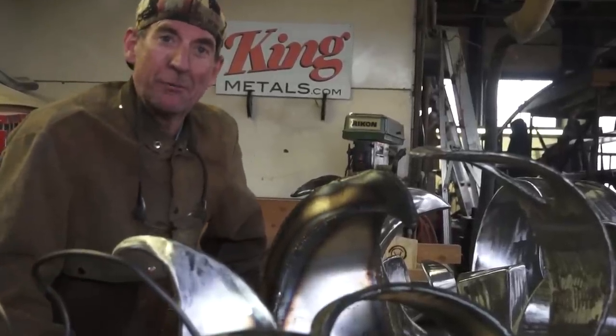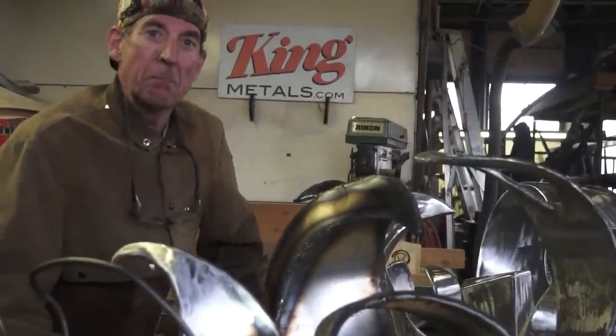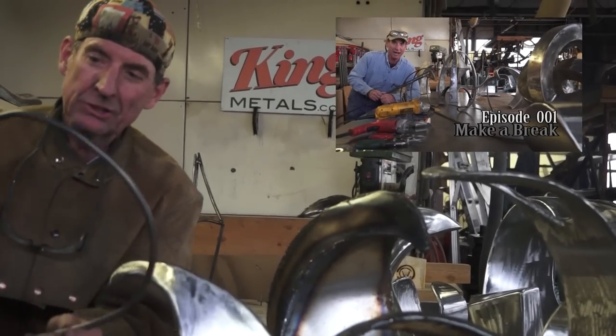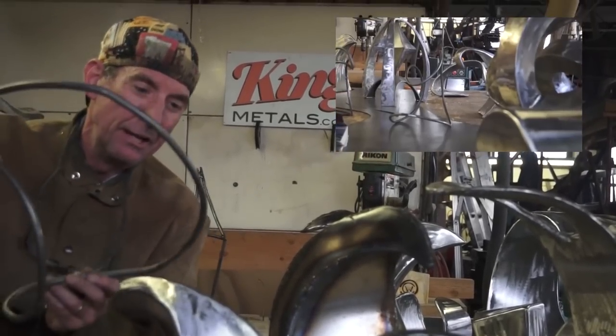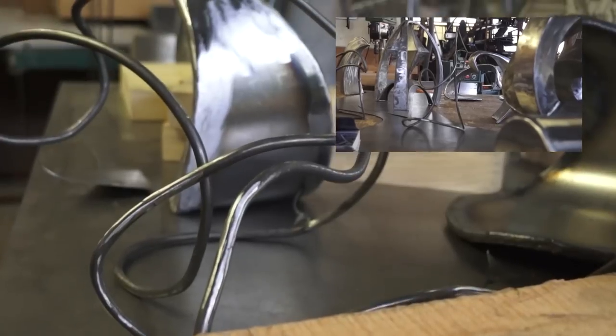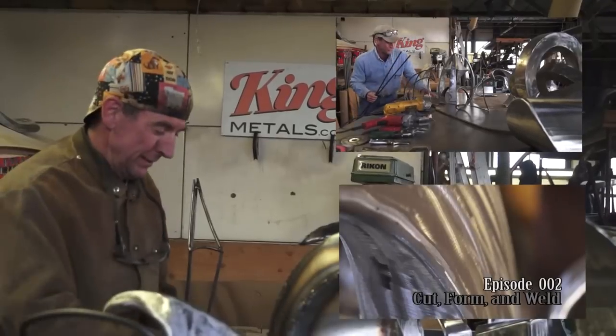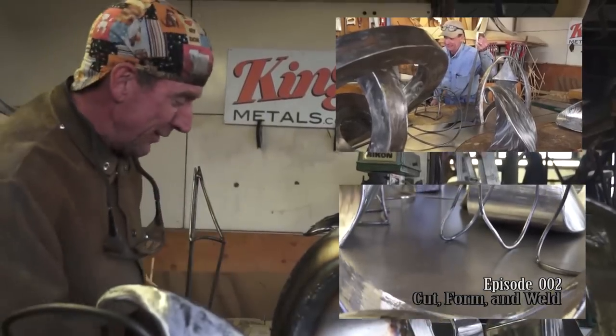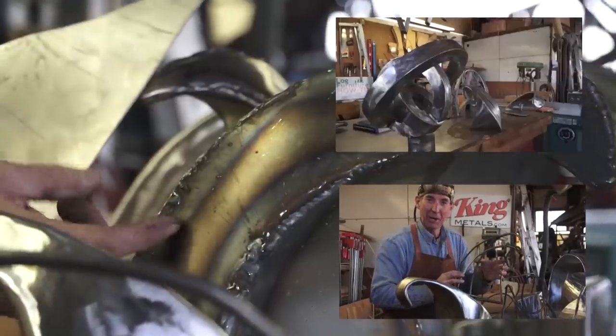Welcome to part 3 of Sheet Metal Art for Beginners. In case you missed it, in part 1 I showed you how easy it is to take a 3/8 inch solid round bar and bend up all these cool shapes. In part 2, we took some 18 gauge sheet metal and I showed you how easy it is to start skinning out your frame.